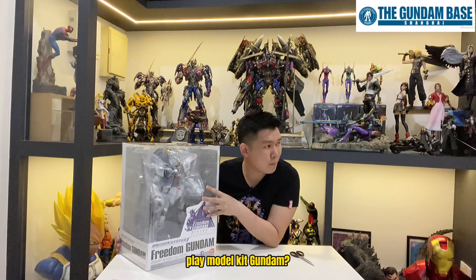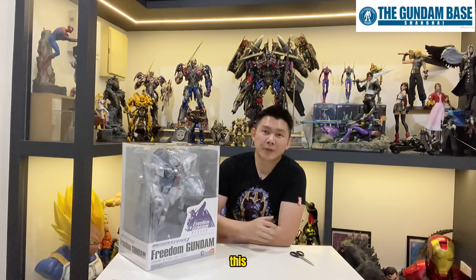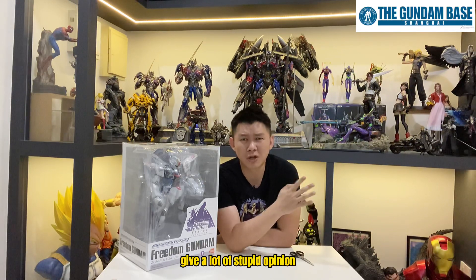What? What's that you say? Real men play model kit Gundam? This is those toxic collectors that always give a lot of stupid opinions.